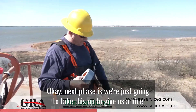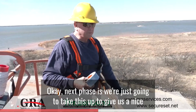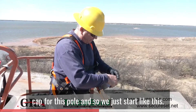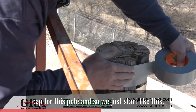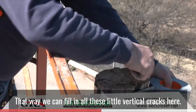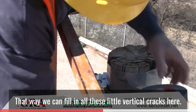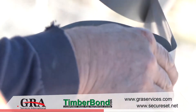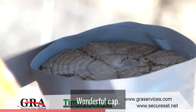Next phase is we're just going to tape this up to give us a nice cap for this pole. We start like this so we can fill in all these little vertical cracks here. Makes for a wonderful cap.